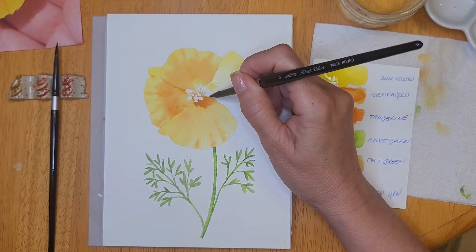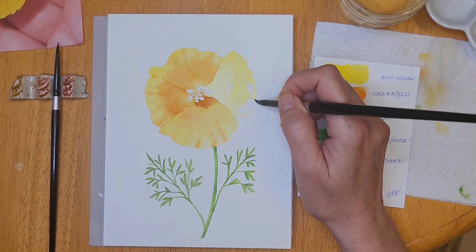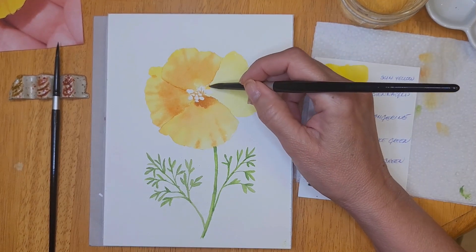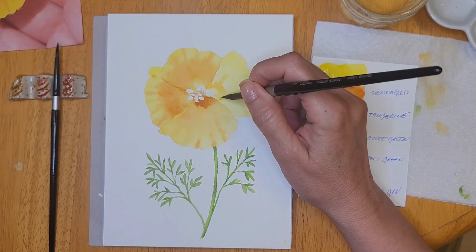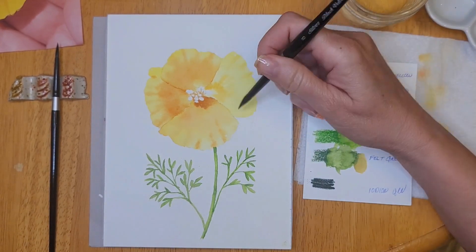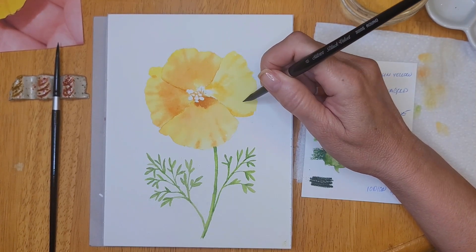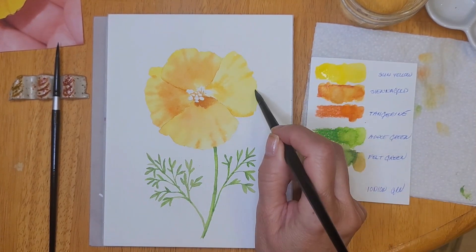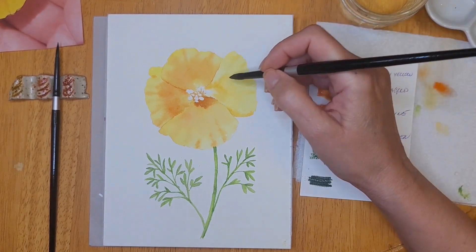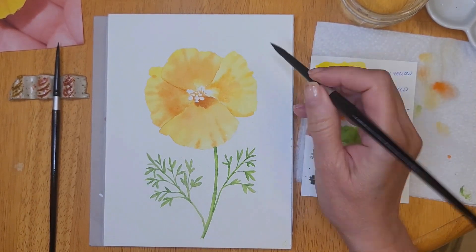This is all the first layer — I'll be adding multiple layers just to intensify the color and add a little more definition. I'm picking up the sienna gold while this petal is still wet and adding detail for the folds and ripples or ruffles that I see in the petals. I'm just using the tip of my brush and swiping at the tip of the petal, and you can see how nicely it creates that fold.